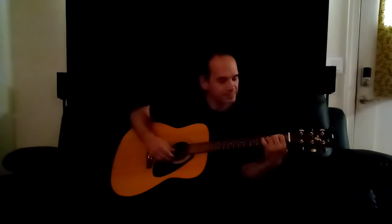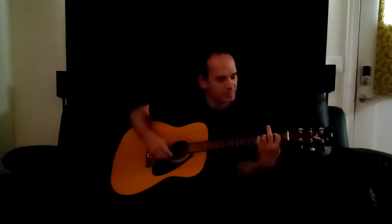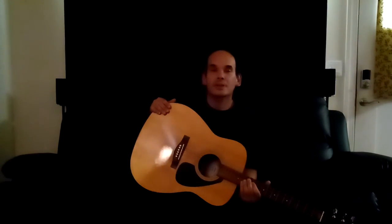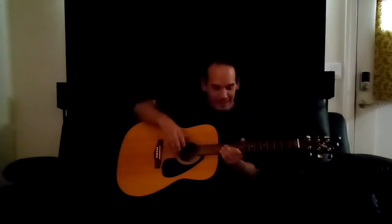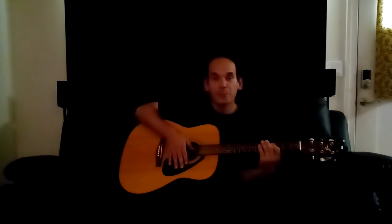And that is how you play U2's 'With or Without You' on acoustic guitar. Outside of the beginning synthesizer and the very end of the song where Edge is strumming here, there, and everywhere, this is how you play the song on acoustic guitar. I hope you liked the video and got something good out of it. Good day to you.